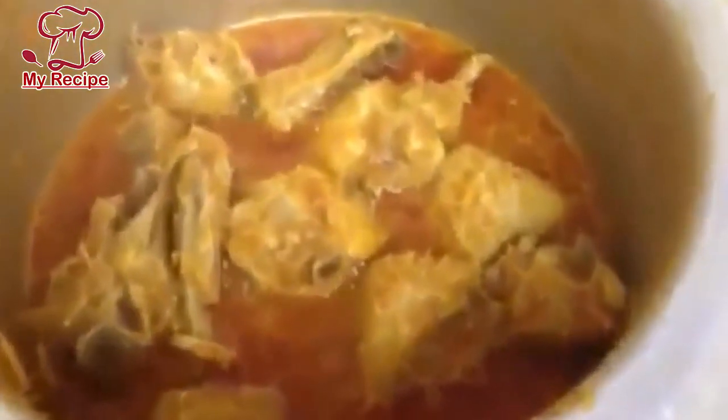You can serve this to your children — they will like it. I will add a little bit of water on low heat for 5-10 minutes so that the oil comes out. You can see that the oil has separated and it looks very good. I hope today's recipe is very simple and very tasty.